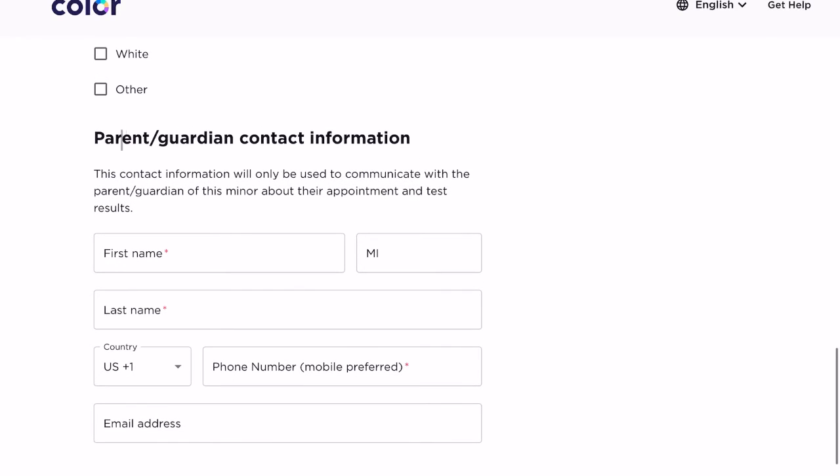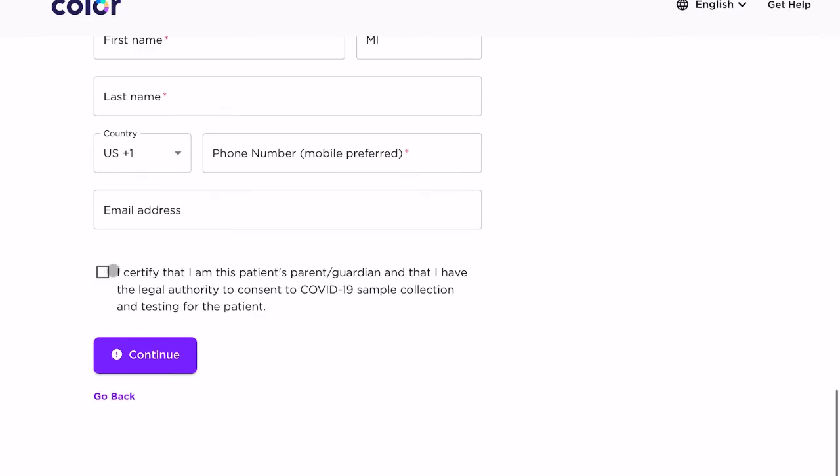After entering the student's information, there is some gender identifying information to fill in. The next important part is that as the parent or guardian, they require you to enter your information: your first name, last name, telephone number, and email address, so that you can be notified as soon as the results are in. Enter that information, agree to the terms, and click continue.